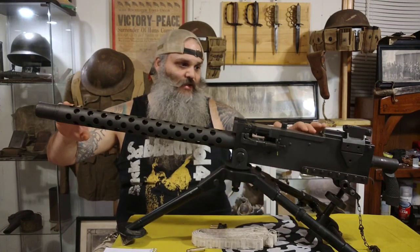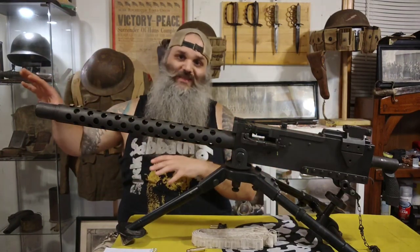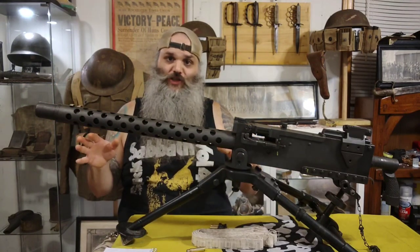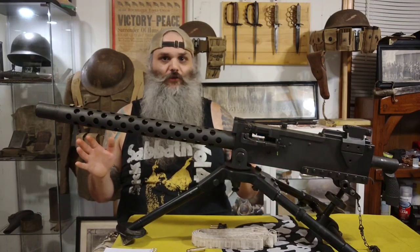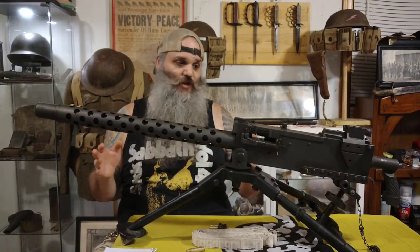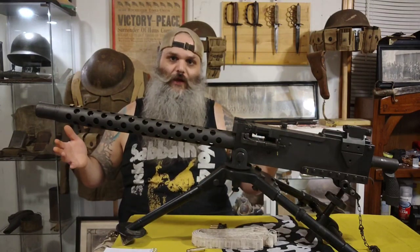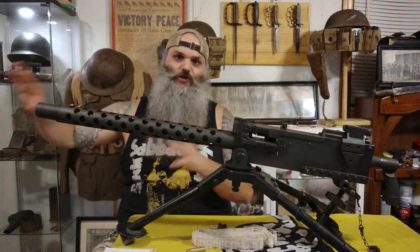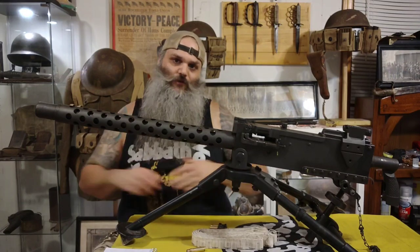After Korea, the M1919 was not necessarily phased out, but definitely moved to more of a secondary role — specifically for mounted and fixed positions and vehicles only. Especially during Vietnam with the development of the M60 and other lighter machine guns that were self-contained, taking only one or maybe two guys to carry, the 1919 kind of got pushed to a secondary role.